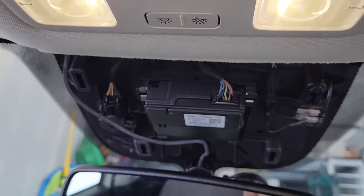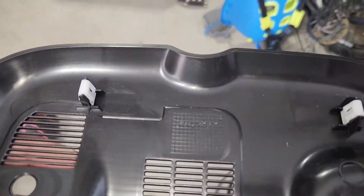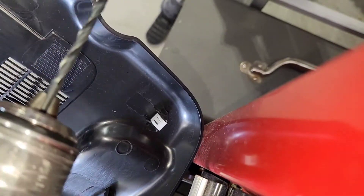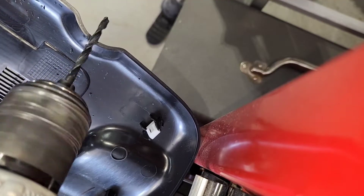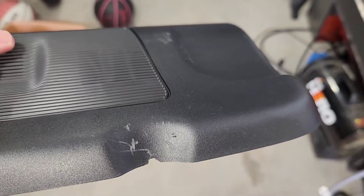I reconnected it as well, then put the plate back on. When I went to put this on it was pinching my wire at the top, so I'm going to take my drill bit and drill a little chunk out of it — just a small groove for the wire to come through.